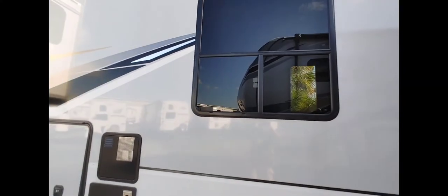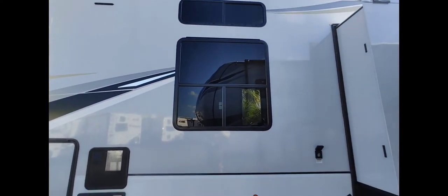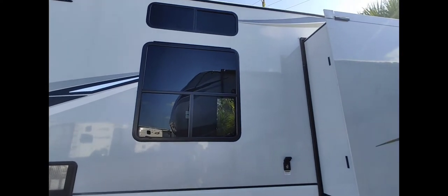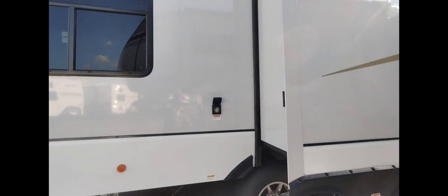This is that mid-box layout — it doesn't have a slide, and the couch or love seat sofa sits the opposite way from a lot of them. What's nice is you hook the electric up on the side instead of way in the back.